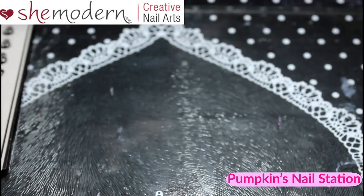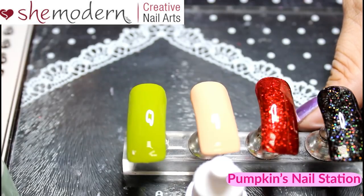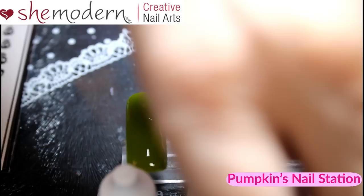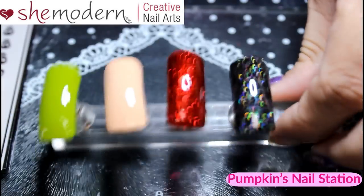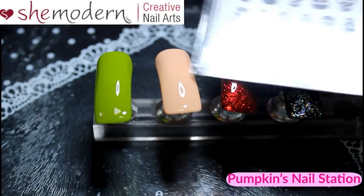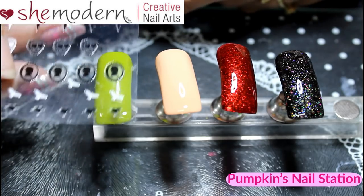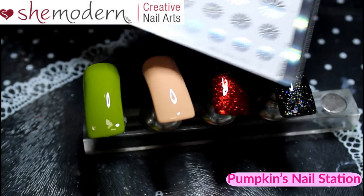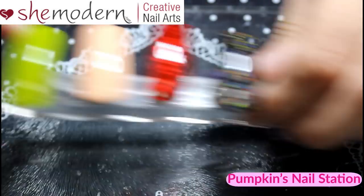Now we know what we get, let's go through what we're going to be using them with. The peach one I'm going to use the orange with — keeping it quite simple today. The green one will be for that nail, the black will go on the red, and the white will go on the black. I'll move these out of the way and afterwards we'll probably stick on some SheModern decals onto a few of them.